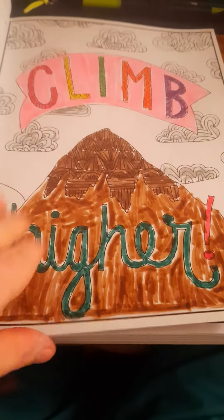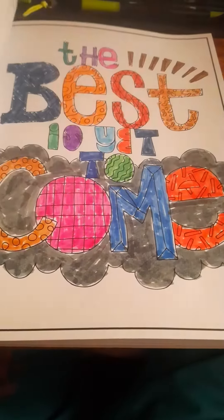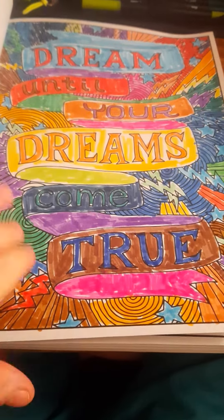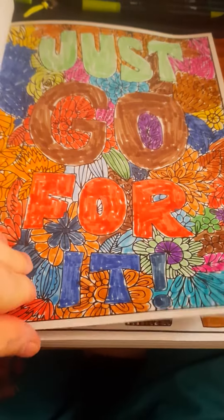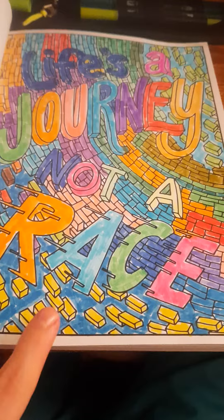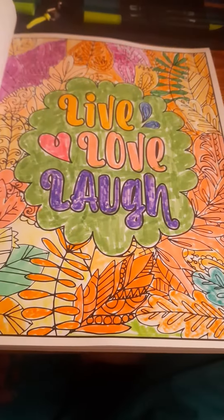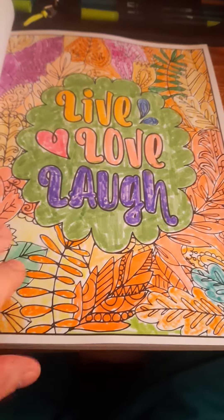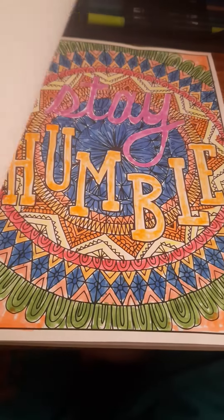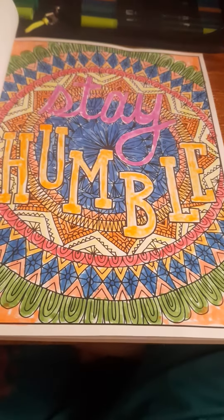If you like my coloring, comment in the comments. This looks good. This is how I finished this today, and I got this completed too. This is the best one I ever done. It's going to stay humble.